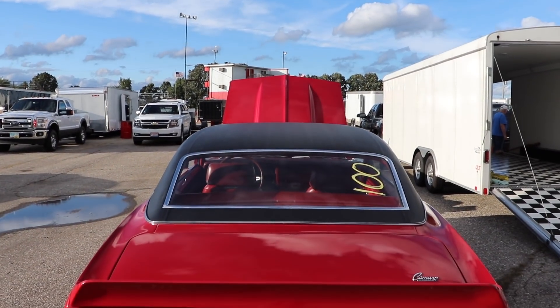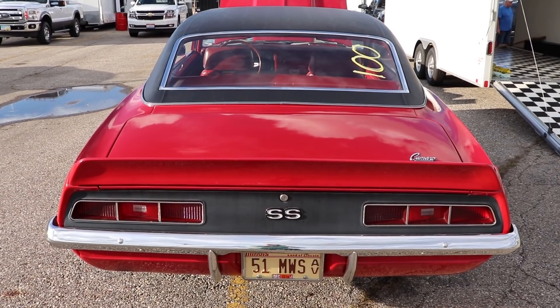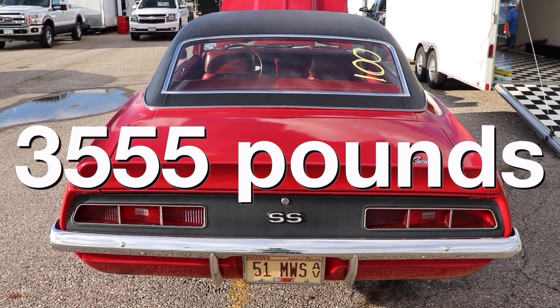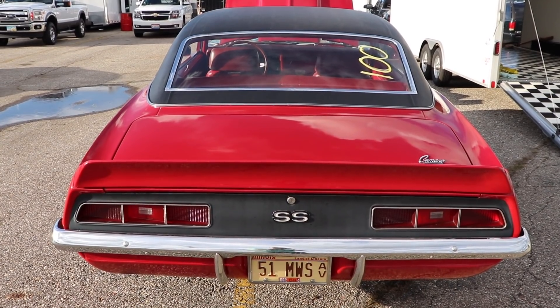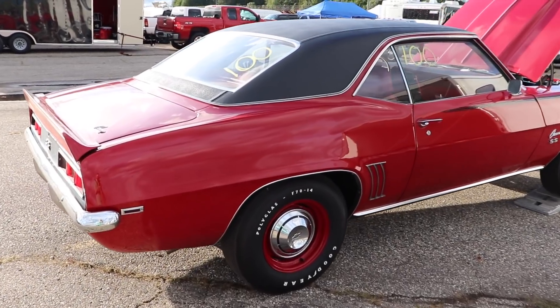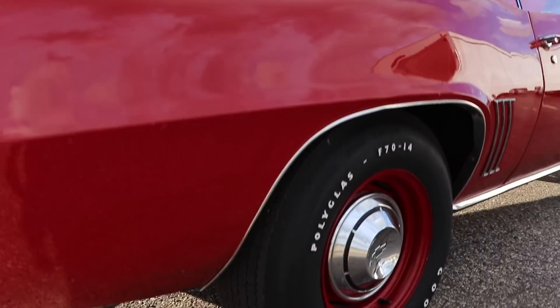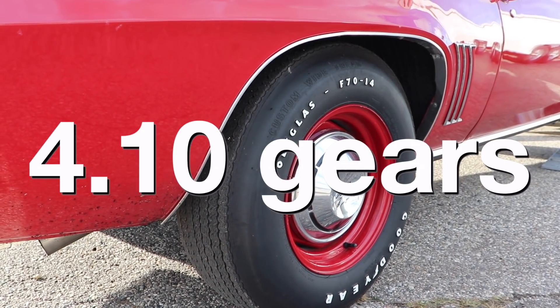The Camaro definitely has an advantage when it comes to its weight, because with driver it's coming in at only 3,555 pounds. That is 549 pounds lighter than the Torino. Stock rear gearing on an L78-equipped Camaro with a 4-speed was 3.55 gears, but this car has the optional 4.10 gears.